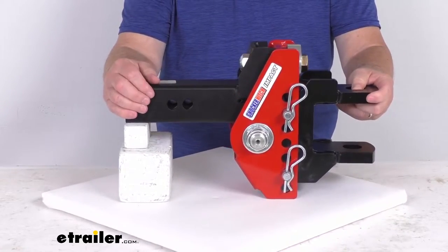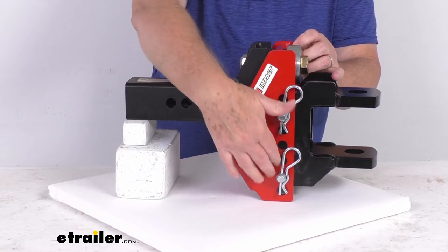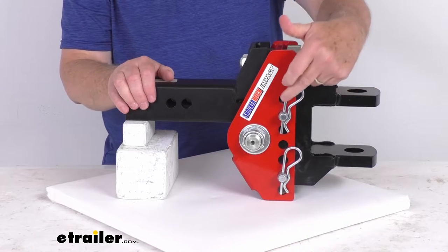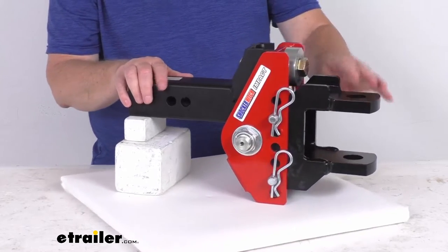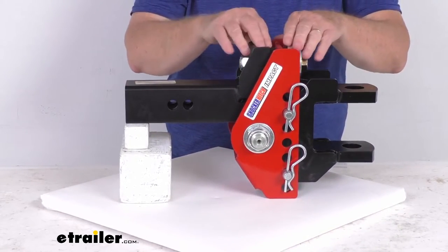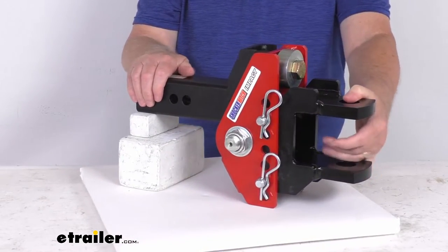It is a solid, heavy duty adjustable channel mount. It provides seven holes with a range of adjustability for trailers of various heights, and the distance between the adjustment holes is one inch. This is designed to only be used in the drop position, as the bumper stops are positioned for that — you don't want to use this in the rise position.